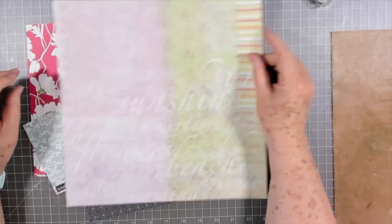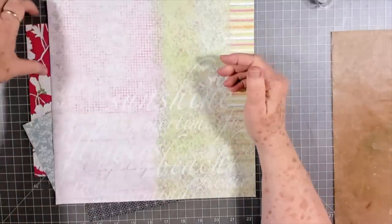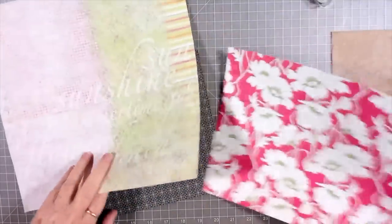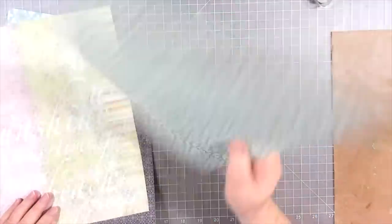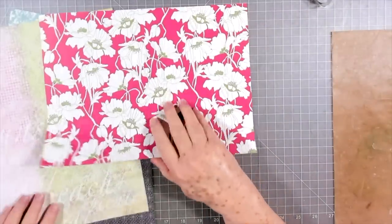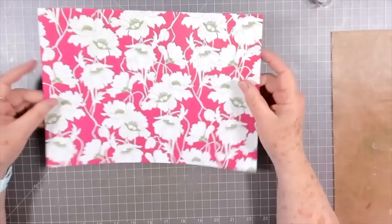Hey guys, this is E with Scrapbooking With Me and we're going to play with some scraps today. I like to use up my scraps as much as I can and as fast as I can, that way they don't get to be such a huge bundle. A lot of these papers I have no idea where they come from — some of these were Melina's scraps that she sent over and I've been playing around with them. I love this one but I don't know where it comes from, so sorry about that.